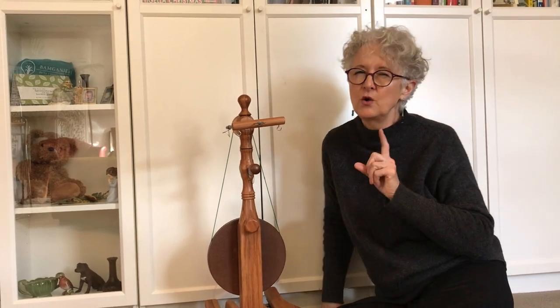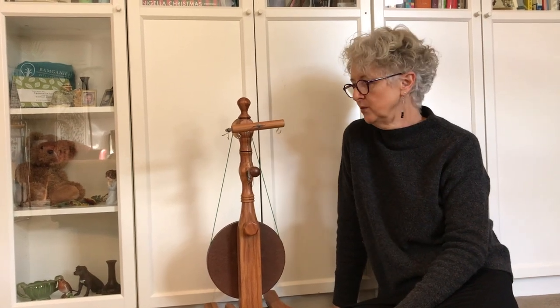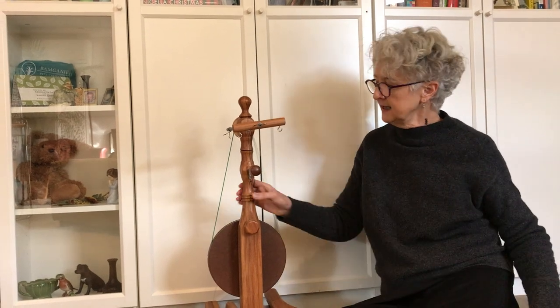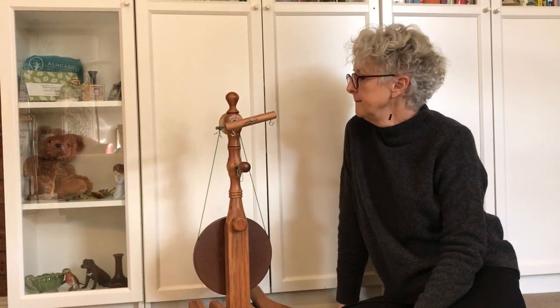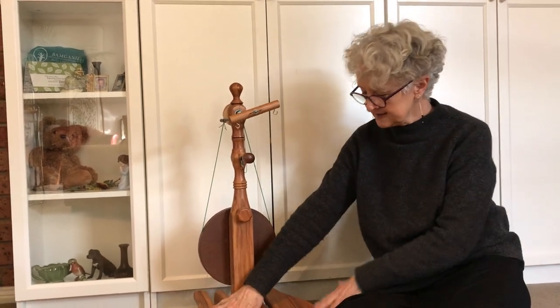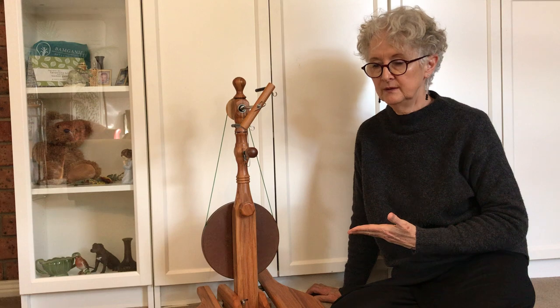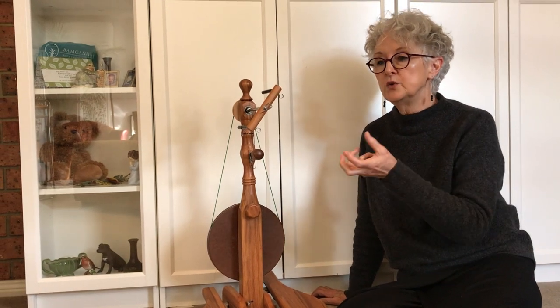There are some things you don't really want to sacrifice when you purchase a travel wheel, and one of them is stability. I really think that the little gem has that perfect balance — it is light enough to carry around, but it has also got enough presence and weight to it. As a spinner, I can work with that wheel, because there are times when you actually pull against the wheel or create tension between the wheel and your hands, and you don't want that lightness to completely take away that relationship with your wheel.